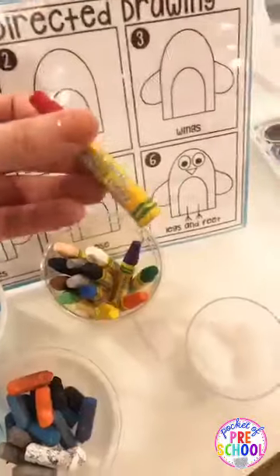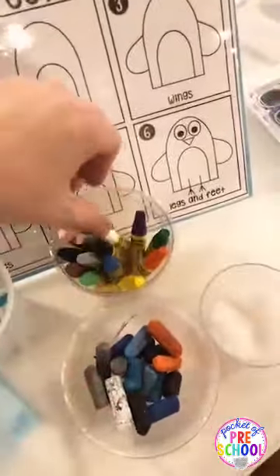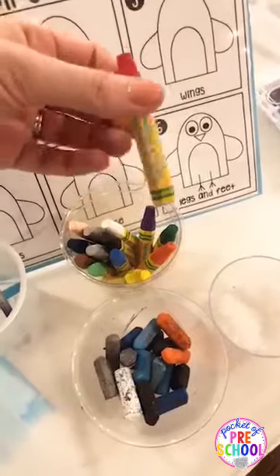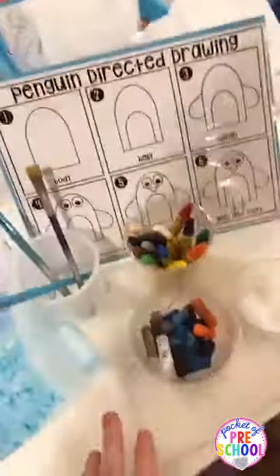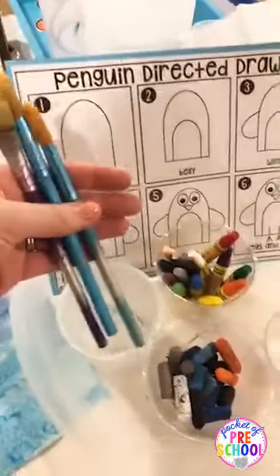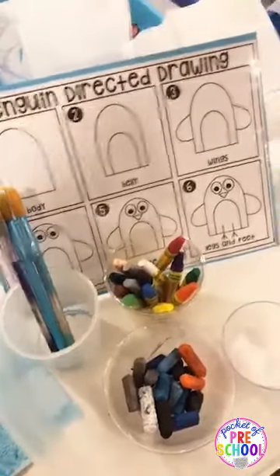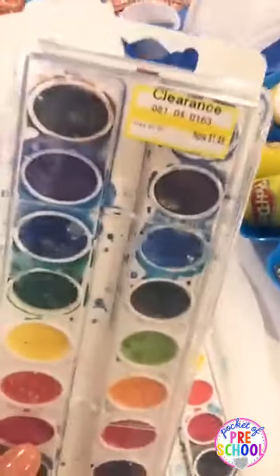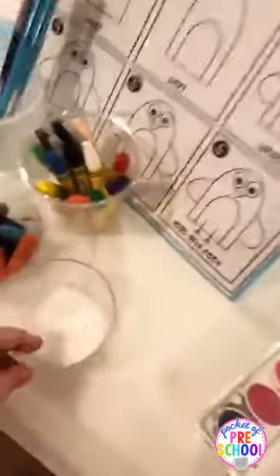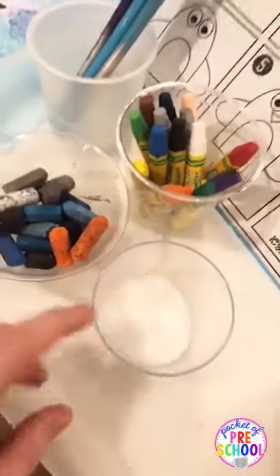I use Crayola oil pastels — I actually had to buy new ones because I only had two tiny black ones left. Everybody wants black for the polar animals. I got some at Hobby Lobby but the Crayola brand works fine and you can get them on Amazon. For watercolors, I just keep an empty cup with some brushes in it. That way if they want to do watercolor, all they have to do is fill up their water cup and they are good to go. The watercolors I got on clearance at HomeGoods.